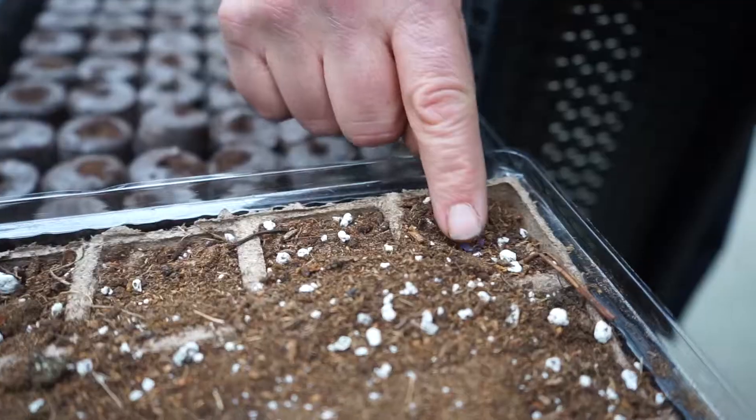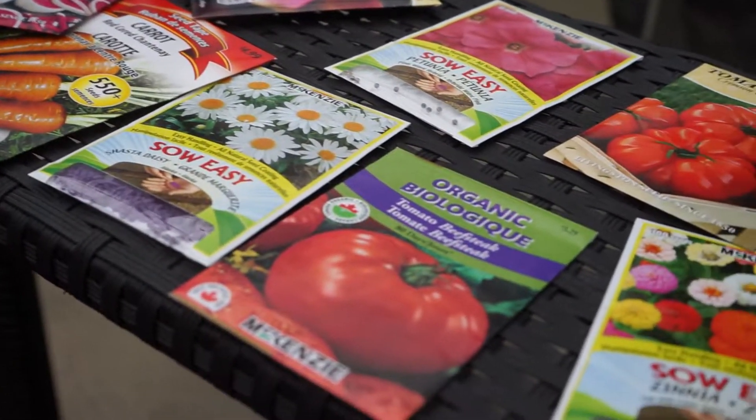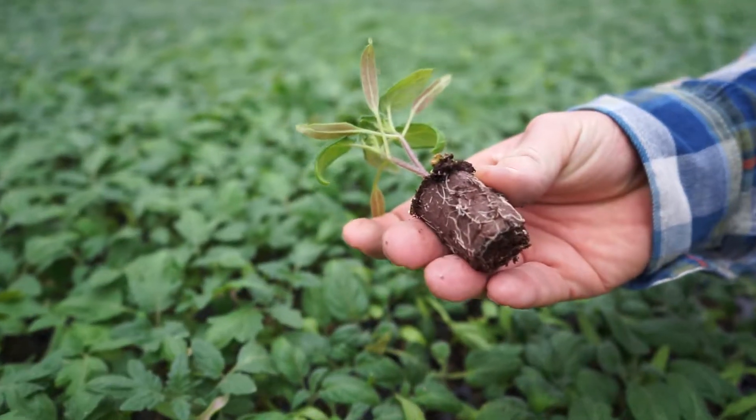Finally, moisture and heat — that's what you need for seeds to germinate. You don't need light until they have two leaves. Once they have two leaves, that's when you need to put them in the light. Seed starting 101: first, ask yourself if it's for you.